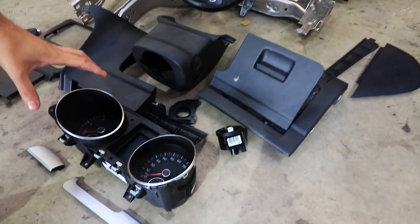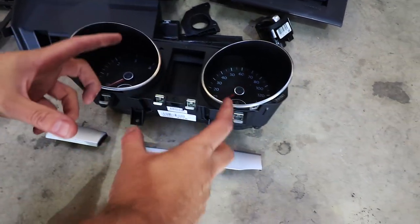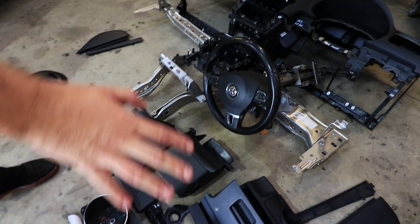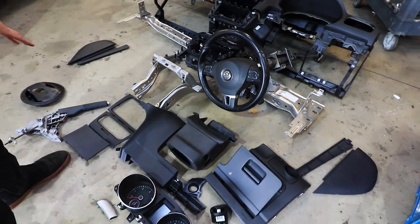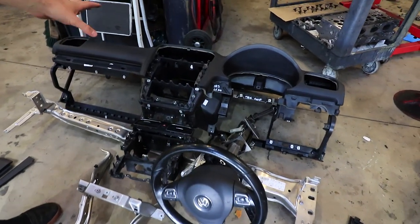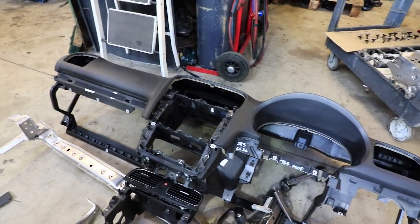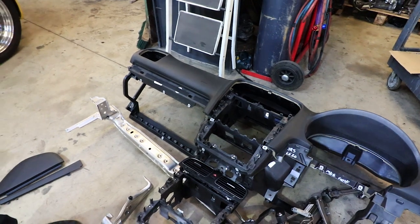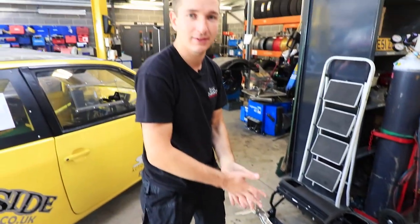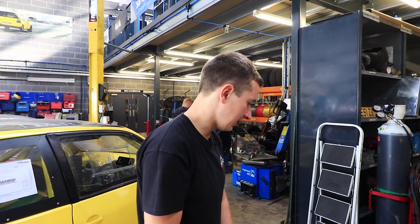We're going to use the clocks, but we'll probably put the Cosworth dash in front of these somewhere to do all that stuff. All these dash bits, we'll keep the handbrake, all these dash bits and the dash itself - that's going to be getting flocked. Dan's going to do that. Steph's sick of doing flock here at SRS, so Dan's going to do it instead.